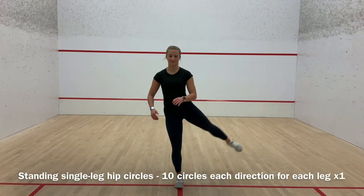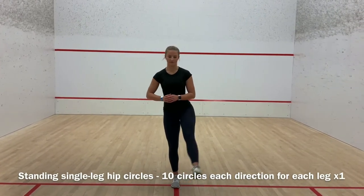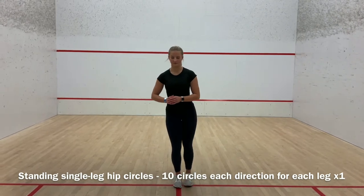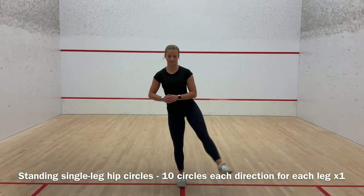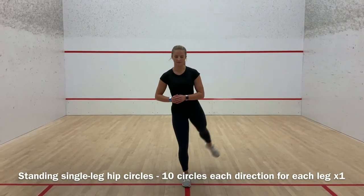To complete this next exercise, standing single leg hip circles, begin by standing up tall, keeping the back straight and the head up. Lift your left or right leg about knee high, keeping it straight. Make sure to point the toe of the leg that is lifted. Move your leg in a circular motion.